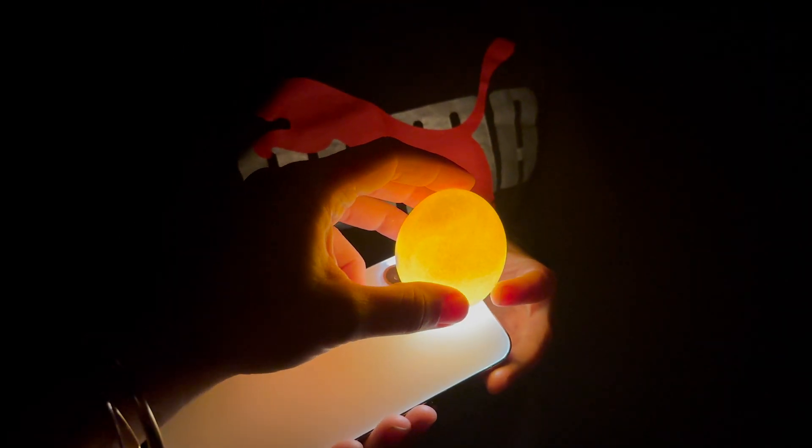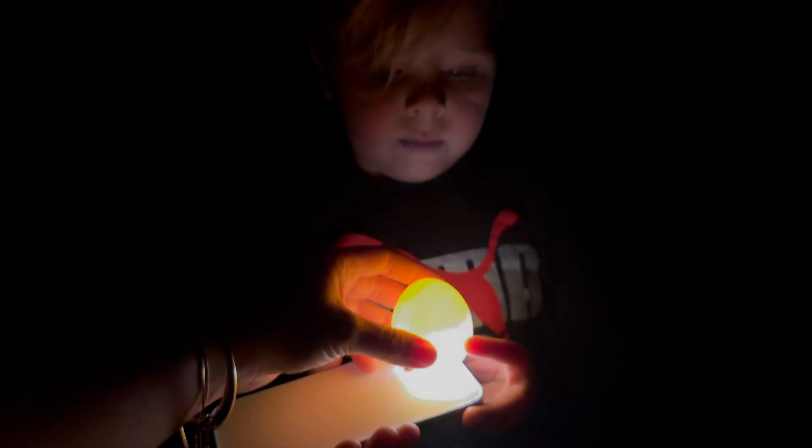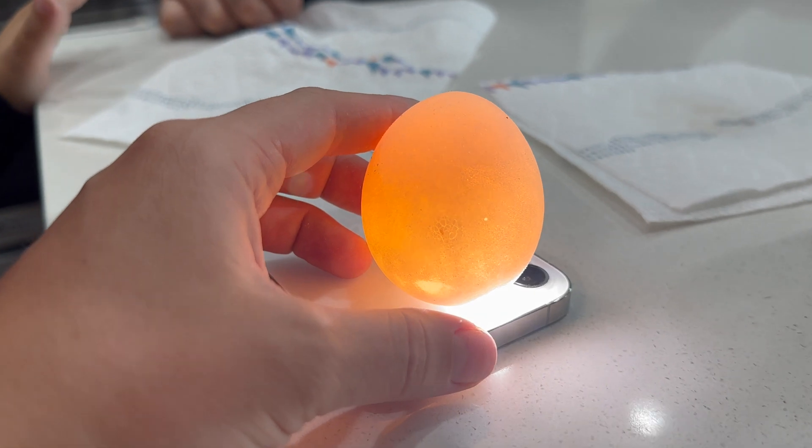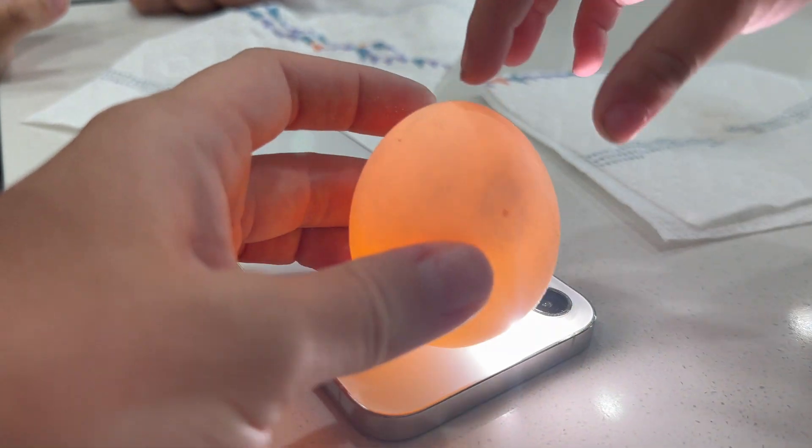There it goes. Wow, look at that. That's pretty cool. That is so cool. Look at the egg. Whoa. How cool is that? It looks like the moon. It does look like the moon.